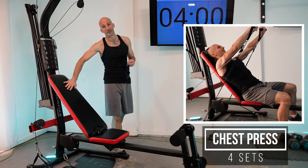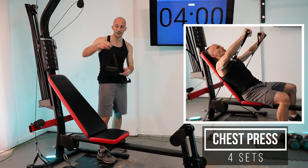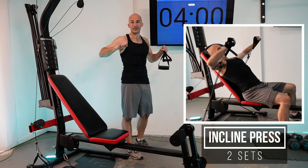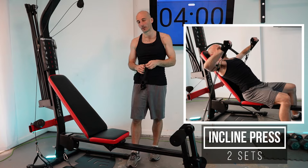The short handles are really important when working from this angled position. With the normal Bowflex handle, there's a lot of slack, so the resistance doesn't kick in until you're pretty far into your range of motion. Short handles get that resistance to kick in a whole lot sooner.